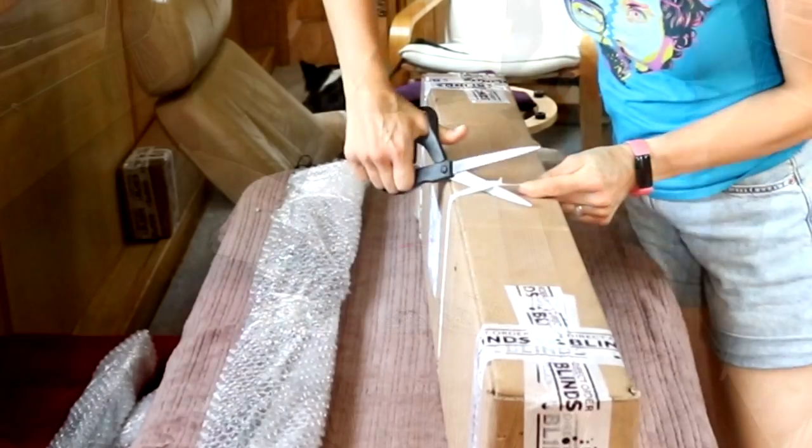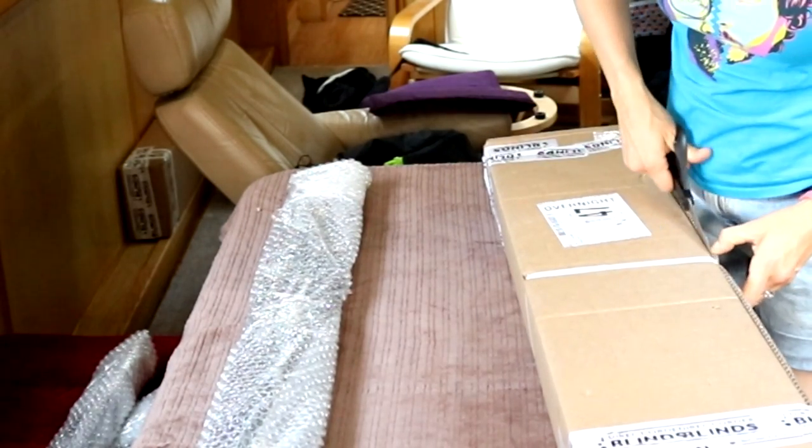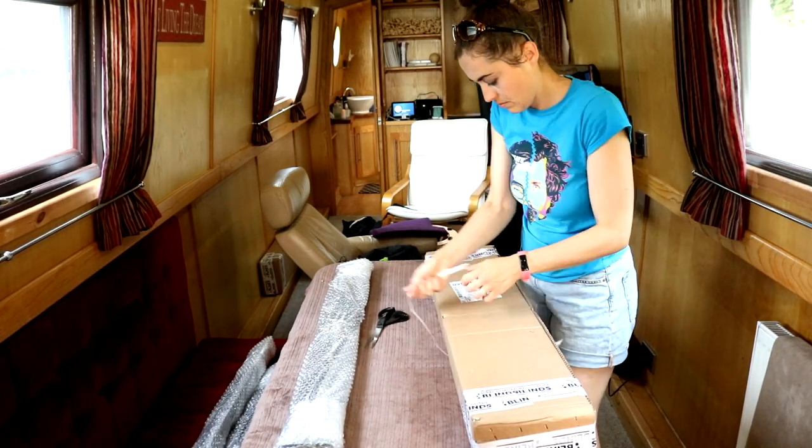Tip one: put a blanket down first on a table before laying them out. That way, if you've gone for white, you don't accidentally scratch the white powder coating. These had a wood effect though, so it was less important.